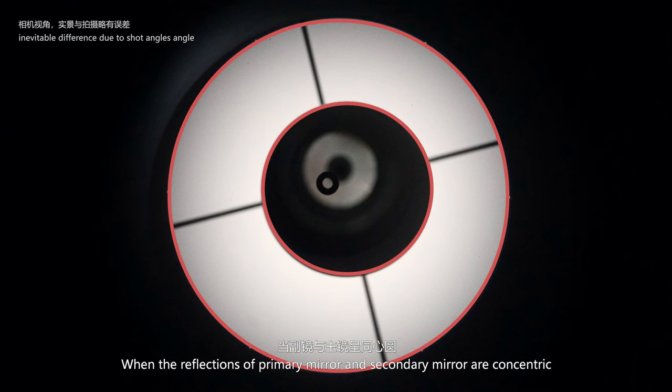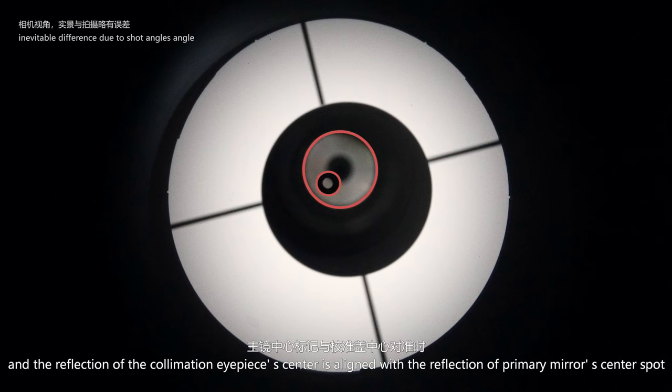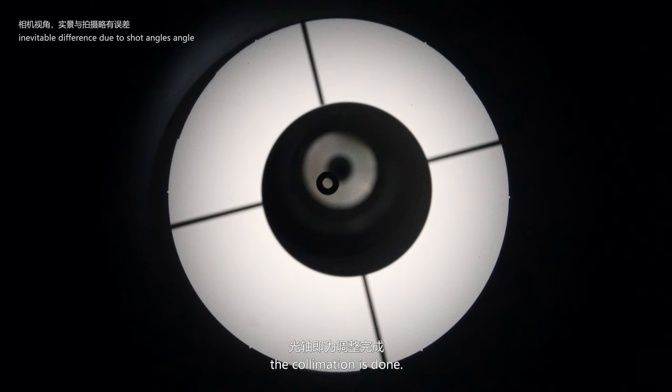When the reflections of the primary mirror and secondary mirror are concentric, and the reflection of the collimation eyepiece is aligned with the reflection of the primary mirror center spot, the collimation is done.